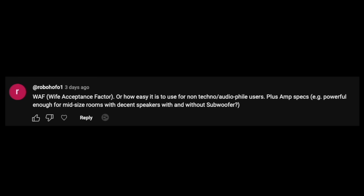This is an important one — wife acceptance factor, or how easy is it to use for people who aren't really familiar with these things? I'll tell you that in my opinion, it is incredibly easy. I downloaded the app, set the thing up, and it detects it automatically over Wi-Fi. You've got everything on the app: your source, equalization, subwoofer output. All the features built into this can be found on the app and it's super easy to use.